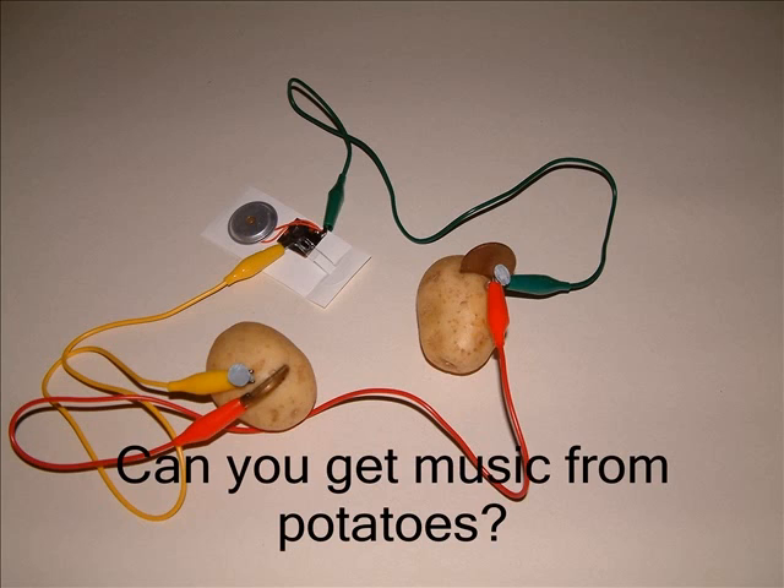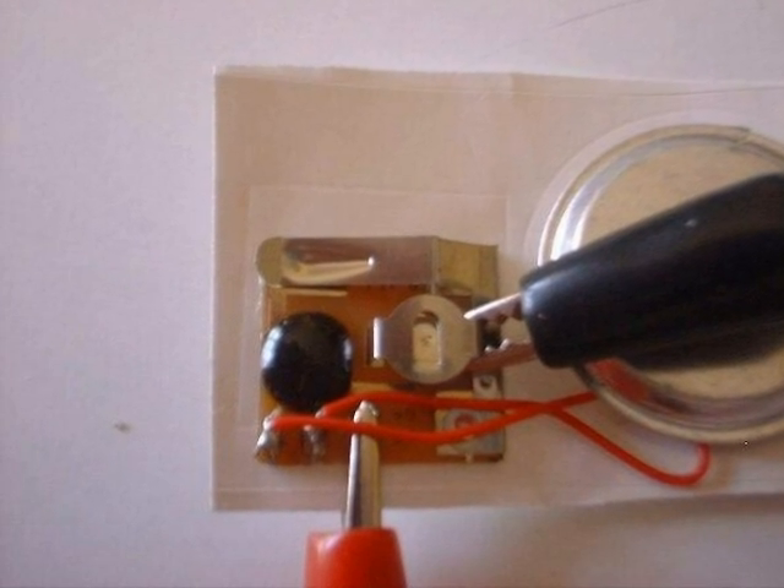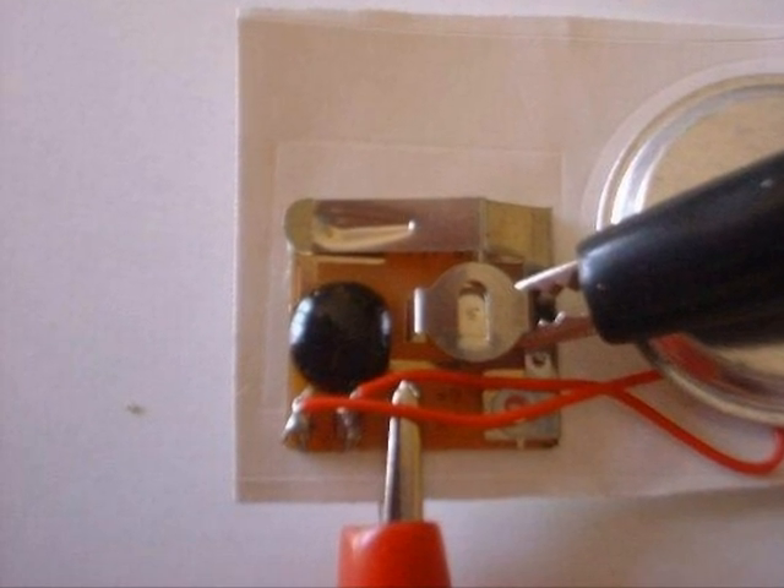Now disconnect your two potatoes from the meter leads. Connect the crocodile leads to the sound chip. Do you get any music? Look carefully at this picture to see how your leads should connect to the sound generator.